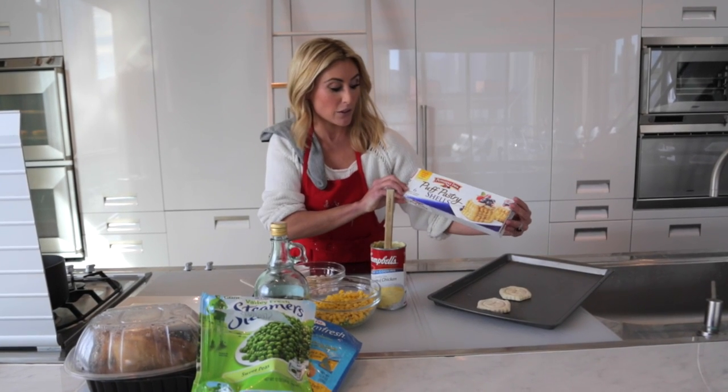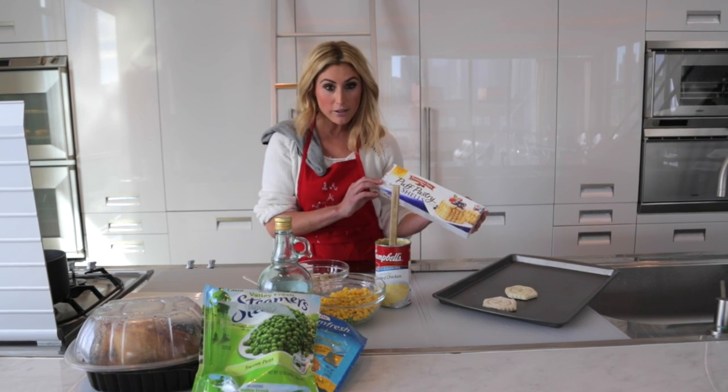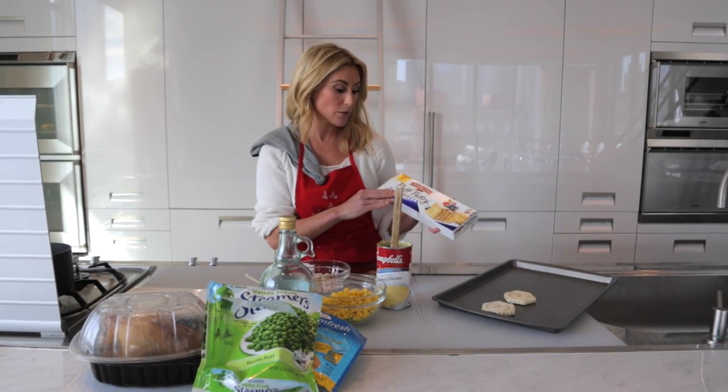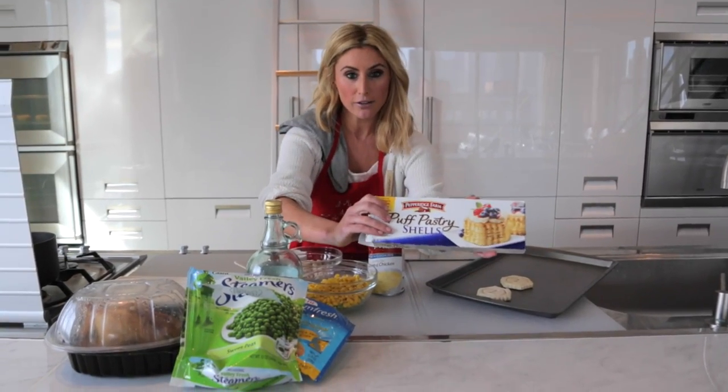The main thing in this recipe are these puff pastry shells. You get them in the grocery freezer dessert section — not the savory aisle by the potatoes and vegetables. This is with all the desserts and the Cool Whip and everything like that. Get the shells, not the sheets.